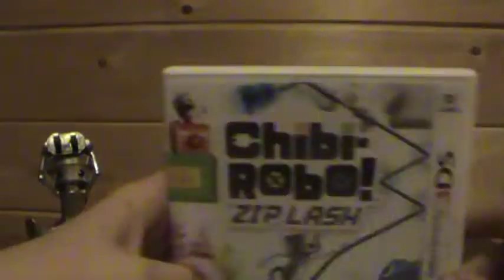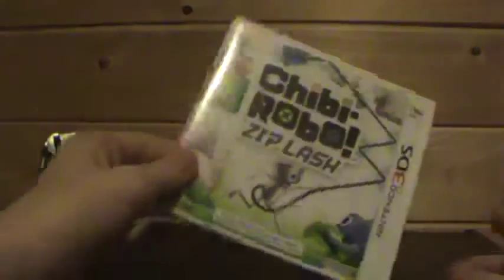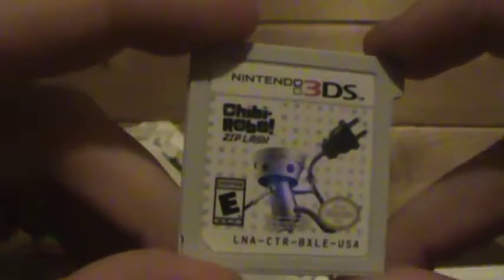Let's go to the game. Don't play with knives, people. Chibi-Robo Ziplash — there's the game, some manuals. Chibi-Robo Ziplash. Sorry if you can hear background noises — there's a bunch of fire trucks going by.